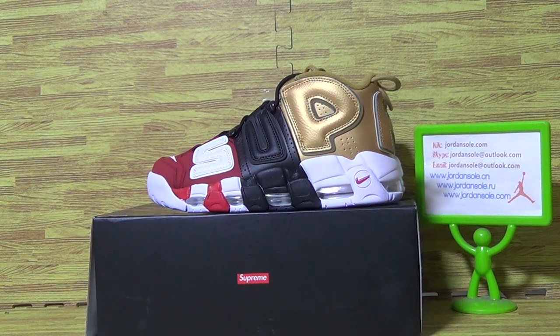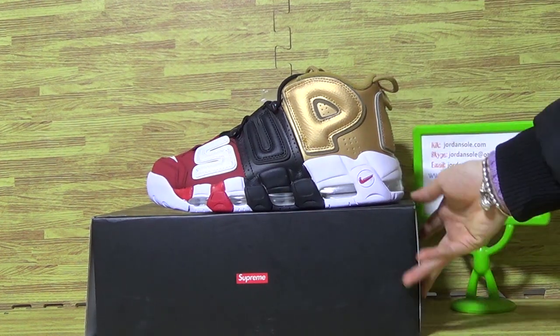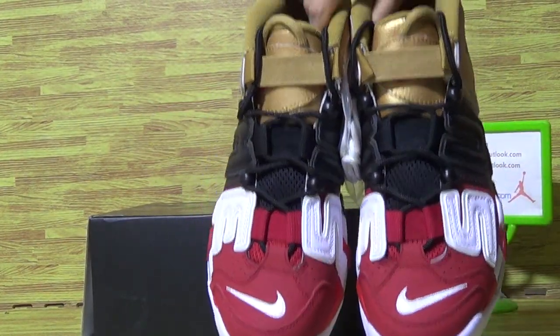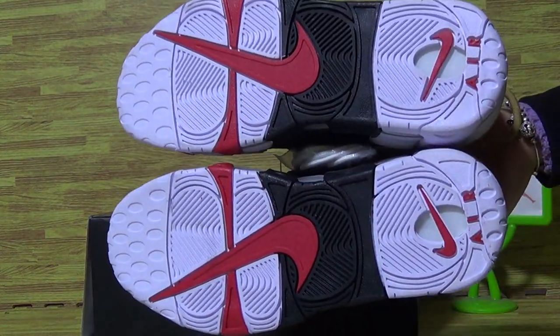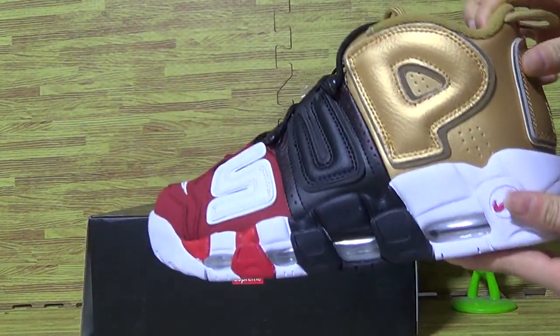Hello, welcome back to our website Jenshaw.com. I'm Ella. Let's look at the Supreme X Nike Air More Uptempo — 3 colors. You can see this pair of shoes comes in 3 colors, and it's the new shoes we picked up today.